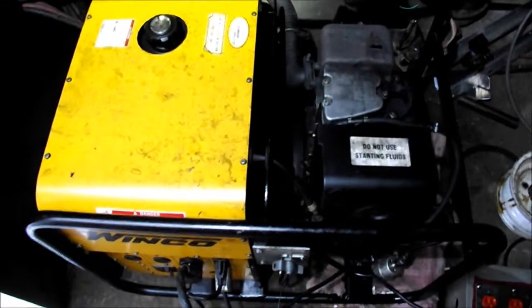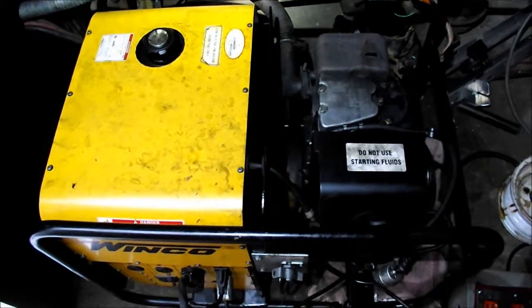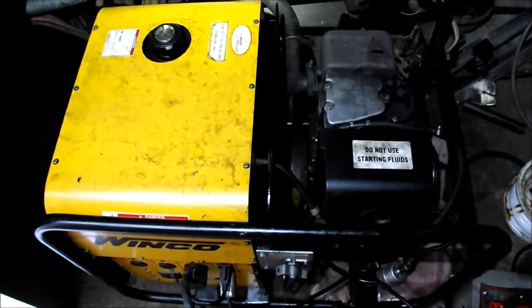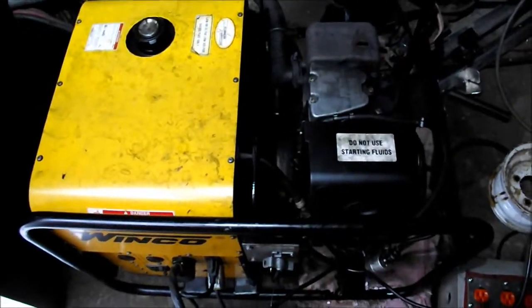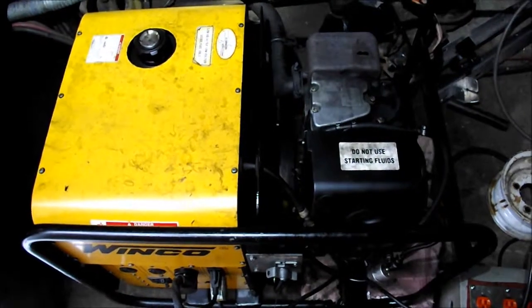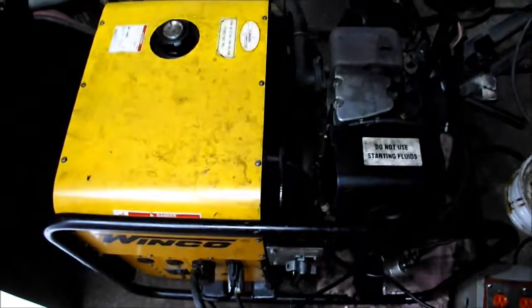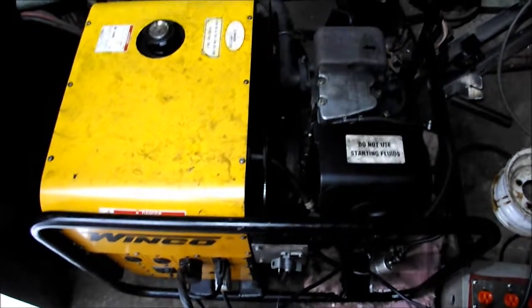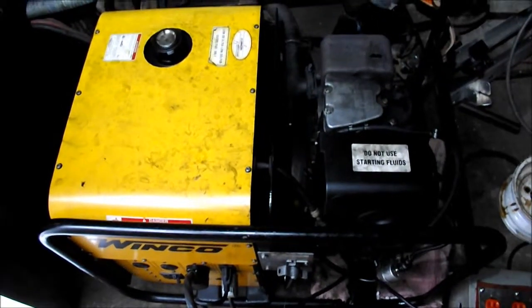We have a Winco 6000 watt generator. The original goal here is that we're going to remove everything and leave just the motor. The reason being is that the generator itself — the windings inside have overheated, and the insulation within the windings melted, which shorted the wires out. The generator is no longer producing anything except sparks, so I'm not going to try and replace it because it's very expensive. So what I've decided to do is take everything apart and leave just the motor and the framing.